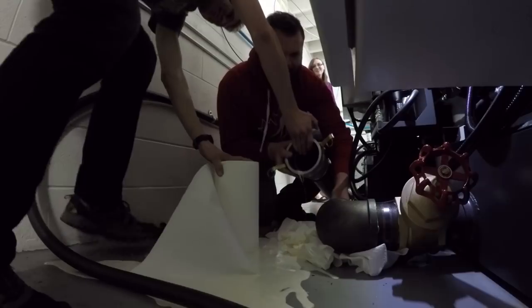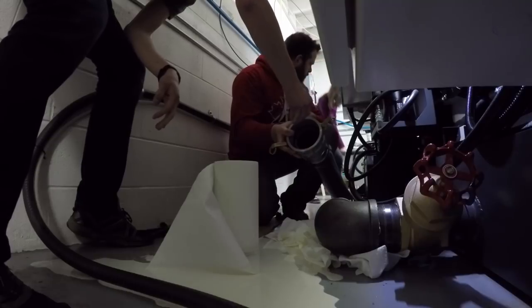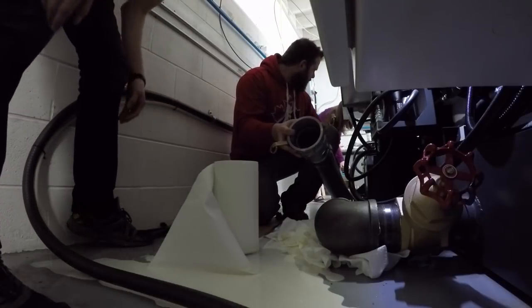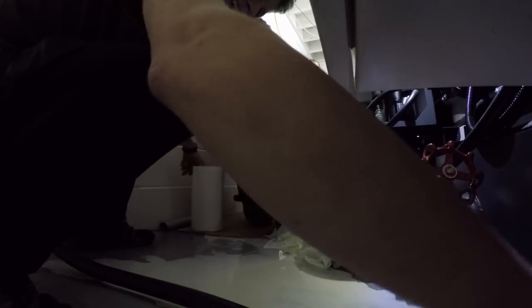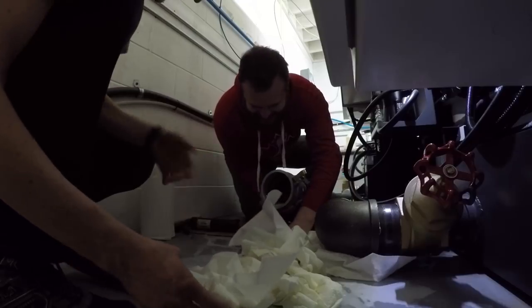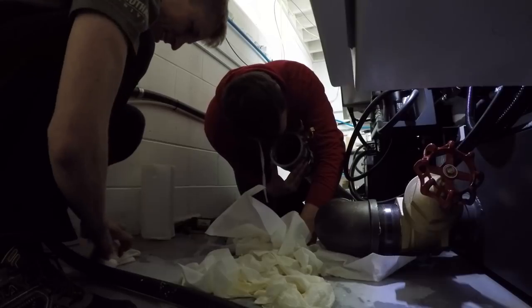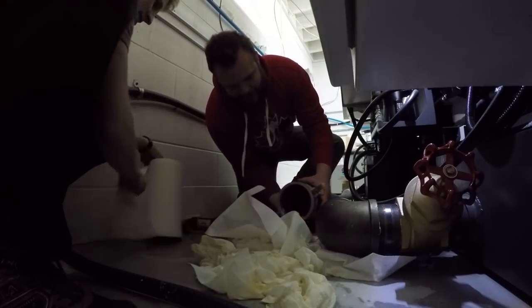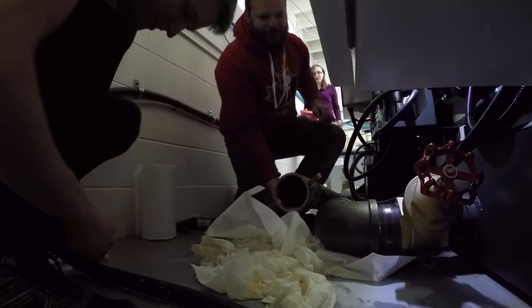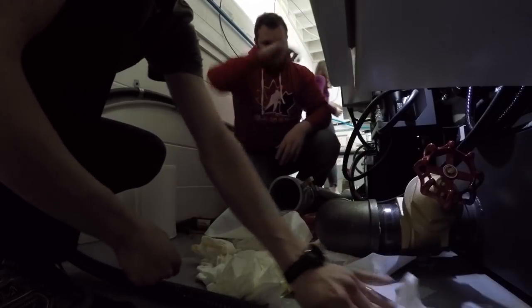Whoa — something changed. Is that valve open? It is closed. That was weird, it was perfect for a second. You spoke too soon — out of nowhere it just flooded. It's probably whatever was remaining in this thing. I guess because it was elevated and as soon as it moved, it dropped down to the ground.